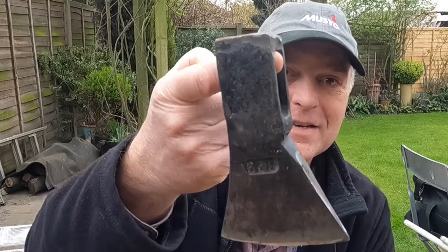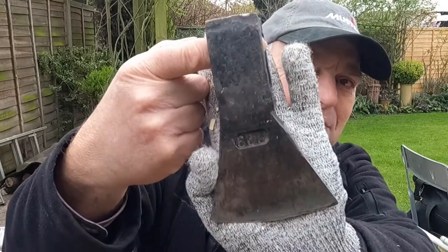So the other day I managed to get hold of an old axe head, and I thought it might make a really nice bushcraft axe.